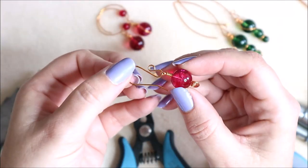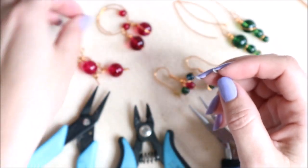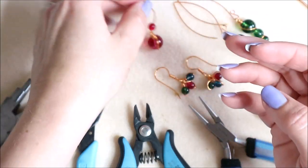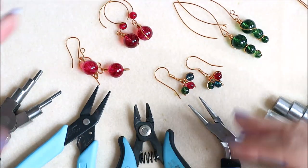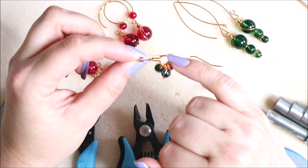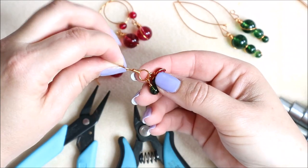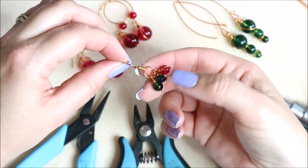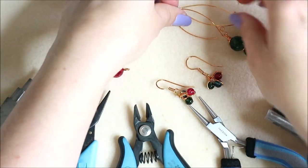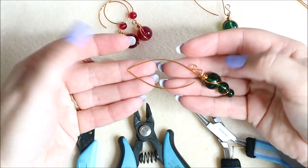So we're going to go through the standard classic hook design first, then the rounded one which is quite nice and gives you a different look. Then we're going to go through the wrapped one — this little loop at the front doesn't open. You've got the design feature of having that loop at the front and can add things to it, and it's got the classic shaped back. Then there's the more dramatic whalebone or lemon shaped one.